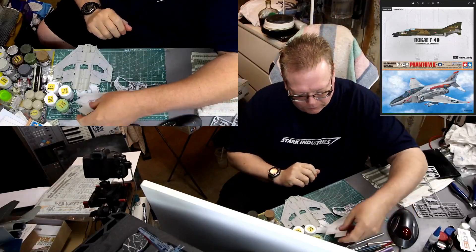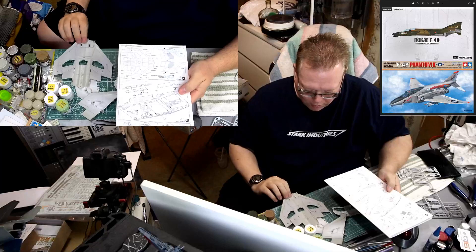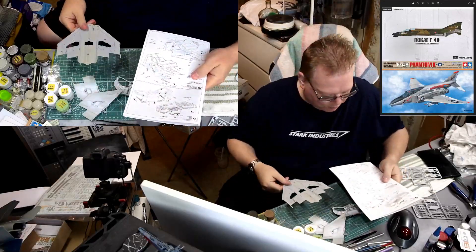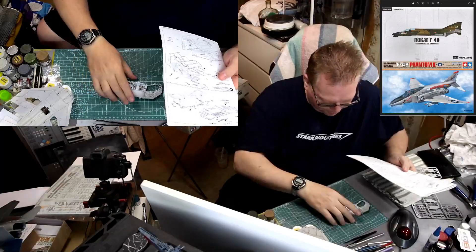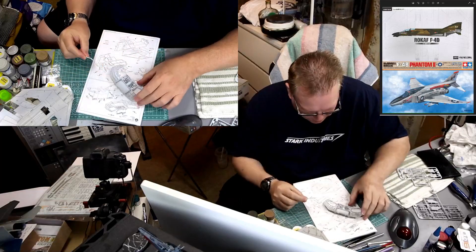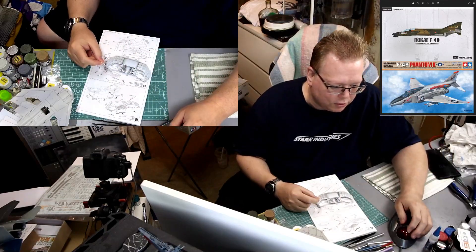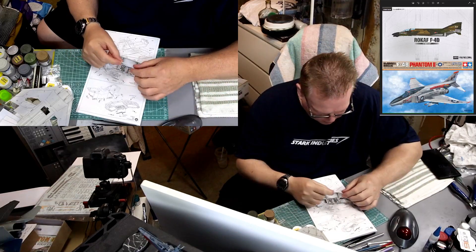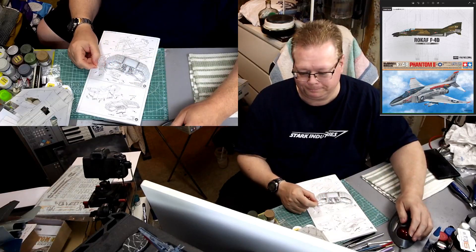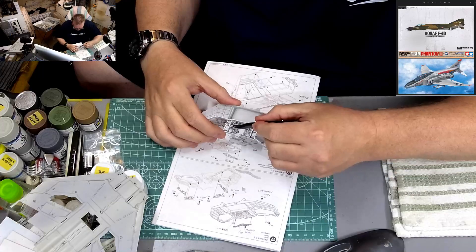Let me grab my Tamiya instructions. We got all these holes drilled out of the main lower wing part last time and that finishes off this page. Now we start with this. I did take one piece off the sprue last time - that's going to go in this way. This guy is going to go in right here; it looks like it's got little notches to go on each side.